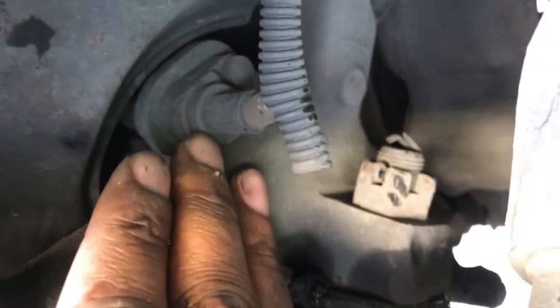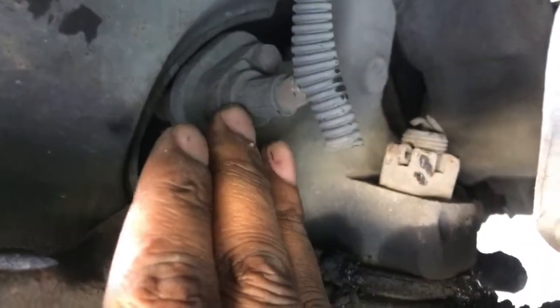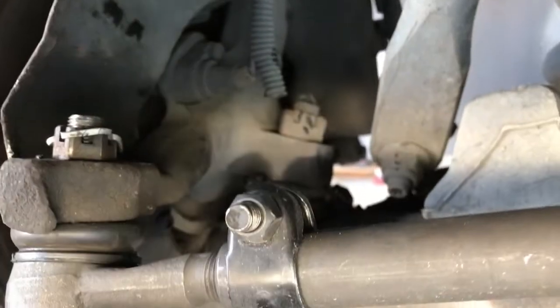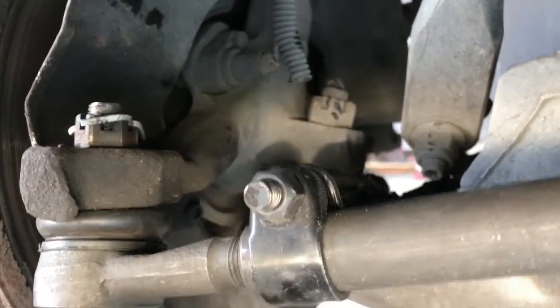One more thing — before you start taking anything loose, make sure you disconnect this electrical connector right here. I think it's a 7 or 8 millimeter — just get in there and take that out. Once you do that, then you can continue with everything else. That's the video and I hope y'all like it.